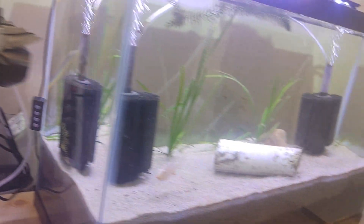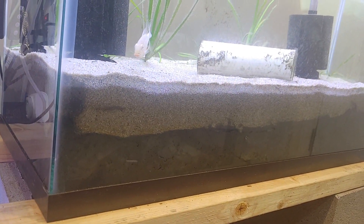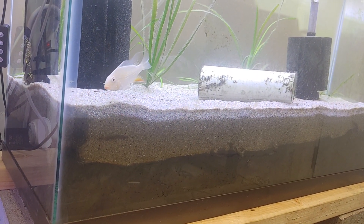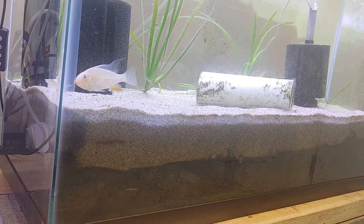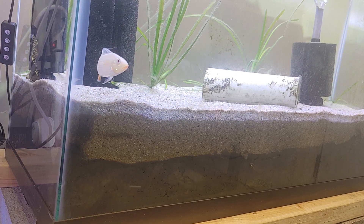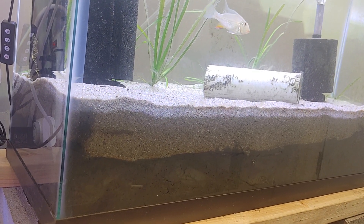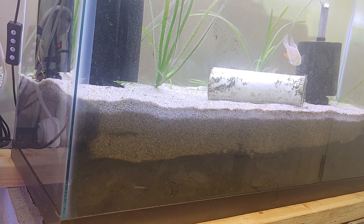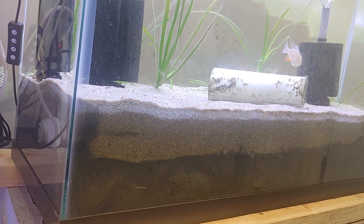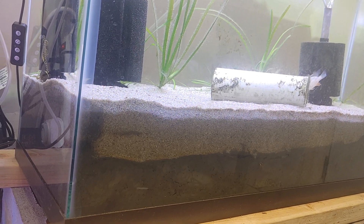Another fun thing I'm doing is this aquarium right here — this is a 29-gallon — and you'll see that I'm doing a version of the dirted aquarium with sand. The cap is about two and a half inches. The appearance on the glass is a little bit deceiving — it looks like it's at various heights, but it's about two and a half inches of pond muck.